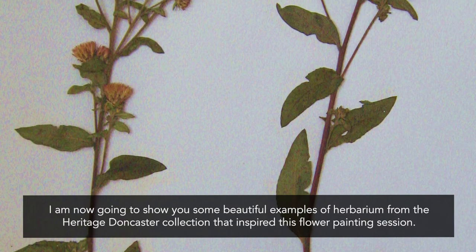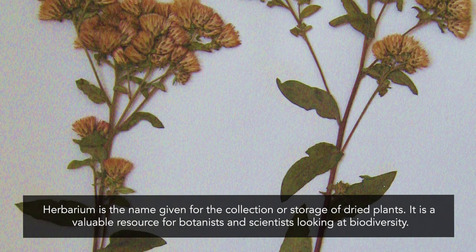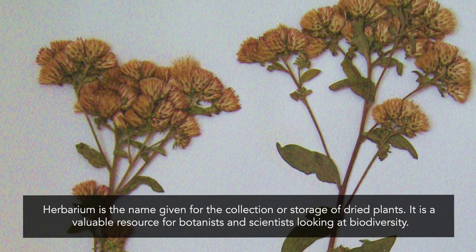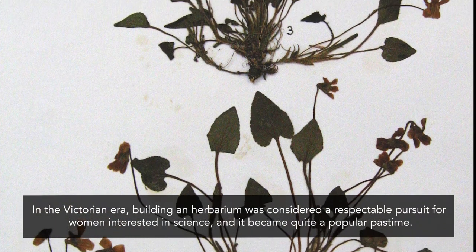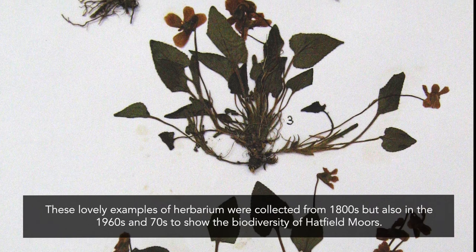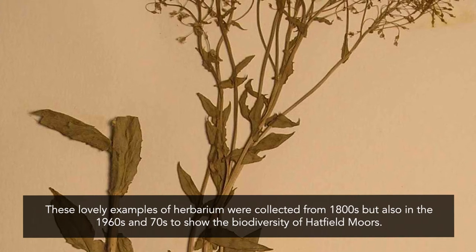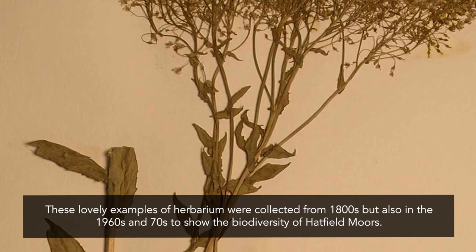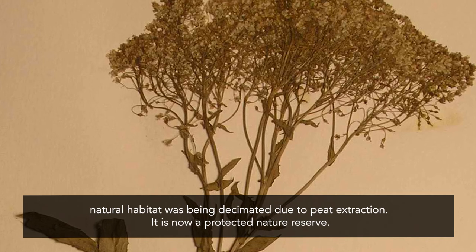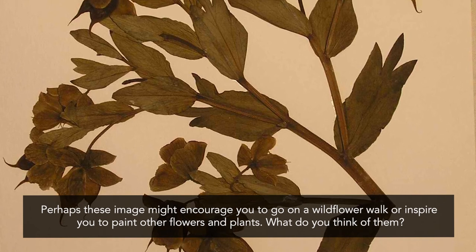I'm going to show you some beautiful examples of herbarium from the Heritage Doncaster collection that inspired this flower painting session. Herbarium is the name given for the collection or storage of dried plants, and it is a valuable resource for botanists and scientists. In the Victorian era, building an herbarium was considered a respectable pursuit for women interested in science and it became quite a popular pastime. These lovely examples were collected from the 1800s but also in the 1960s and 1970s to show the biodiversity of Hatfield Moors. This important natural habitat was being decimated due to peat extraction and it is now a protected nature reserve. Perhaps these images might encourage you to go on a wildflower walk or inspire you to paint other flowers and plants.